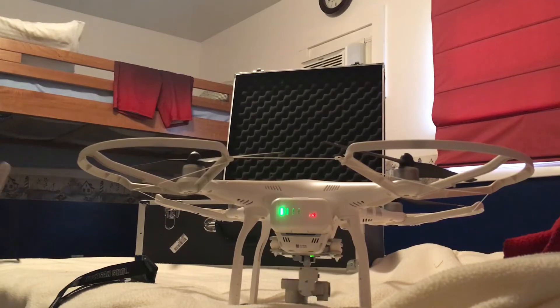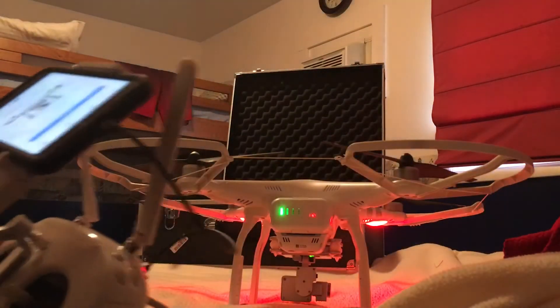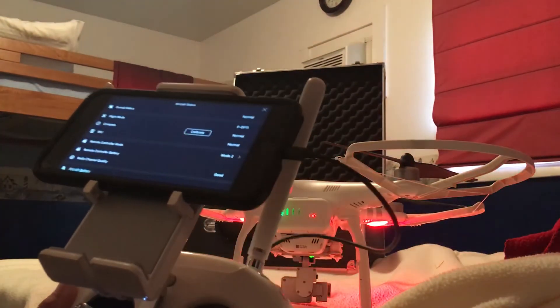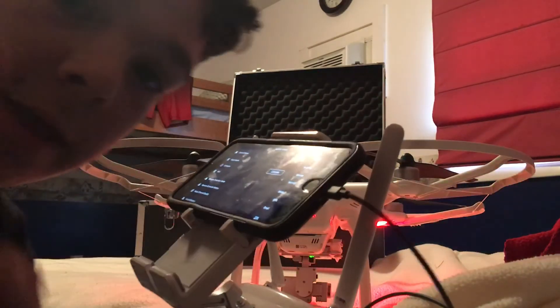So you'll see the camera move. Then you can hit your camera button — it'll be in the app. Then you'll hit calibrate, and I'll do that in the next video. See you guys till next time.